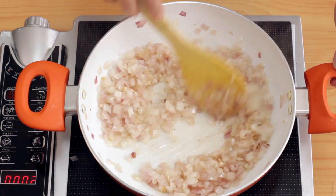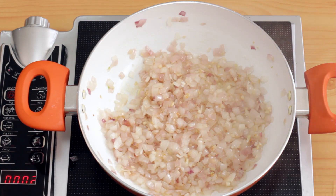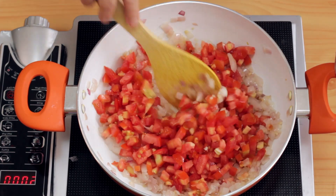You can see that the onions are slightly golden, but if you press it, it still has that little bit of crunch. At this point, I'm going to add the tomatoes and sauté it till the tomatoes soften.